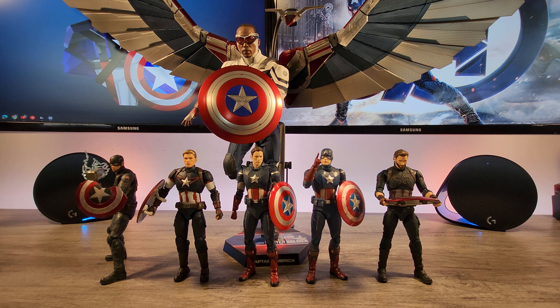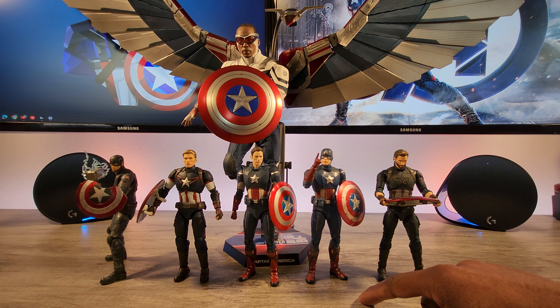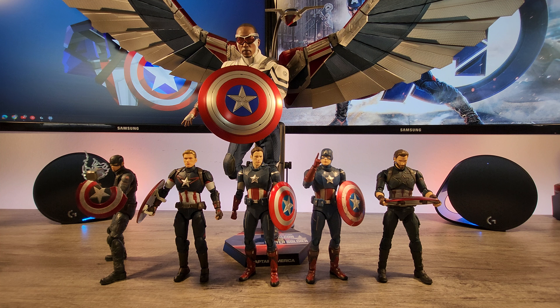From left to right we have Captain America Endgame Final Battle Edition, the Captain America Age of Ultron, the Captain America Cap vs. Cap, the Captain America Avengers Assemble Edition, and then on the far right we have the Captain America from Infinity War.